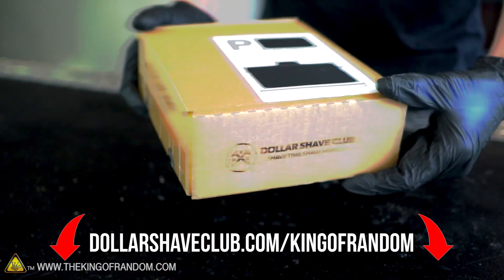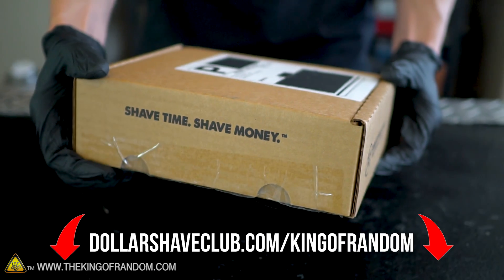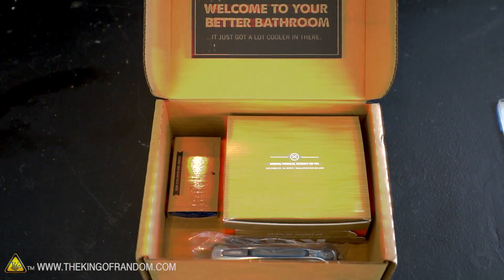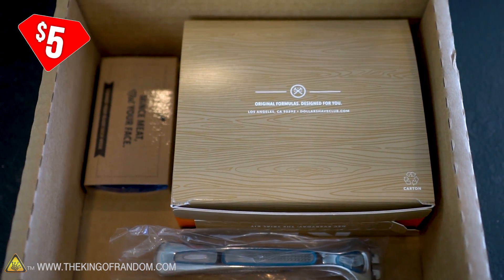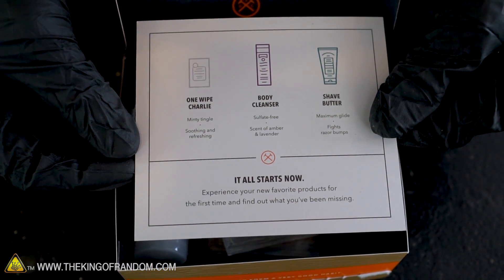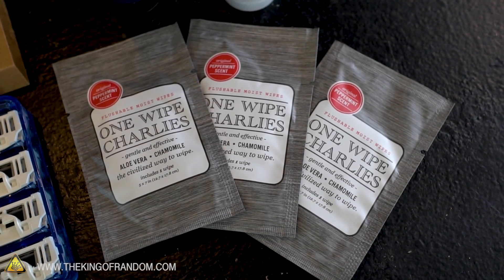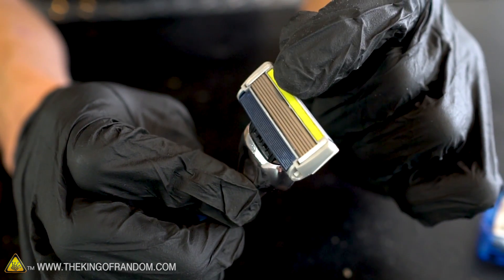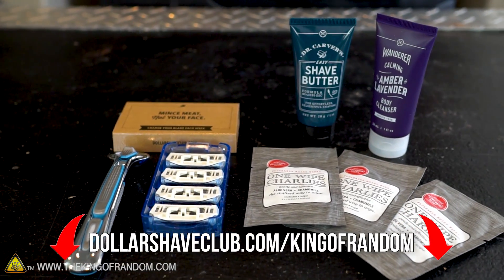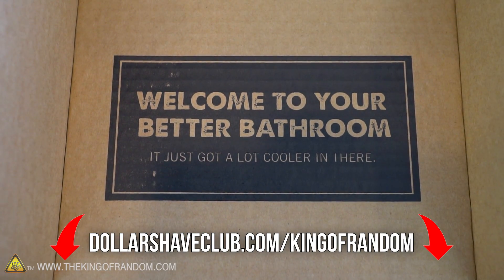Let's take a quick break and talk about the sponsors for this video, Dollar Shave Club. If you're like me and hate paying the weirdly high prices for men's grooming products, now is a great time to try out Dollar Shave Club. For a limited time, they have a starter kit for only five bucks for new members. This starter kit has their executive razor and three trial size versions of their most popular products: their shave butter, the body wash, and one wipe Charlie's butt wipes. I really like these cartridges that have six blades on the front and the single blade on the back. To get this offer, go to dollarshaveclub.com/kingofrandom or click the link in the description below.